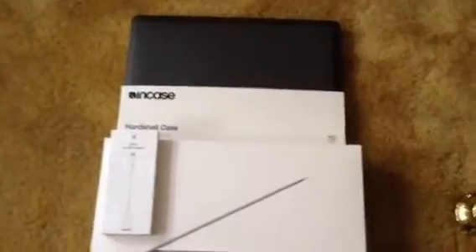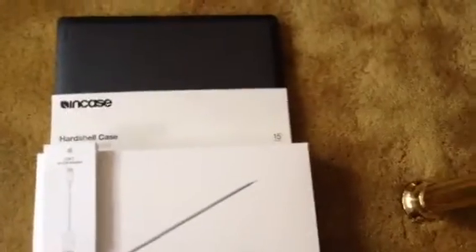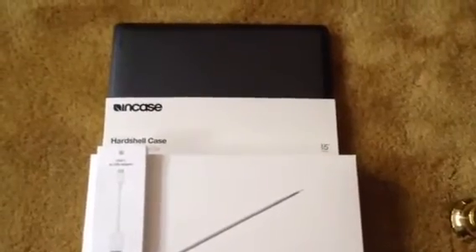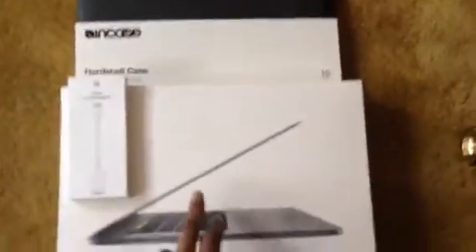I'll do an unboxing as well, so stay tuned for that. Here is everything I got from the Apple Store on Regent Street. I kind of feel like someone who slept with the wrong person — I feel a bit embarrassed because of the amount of money I spent on it. But I got it either way.